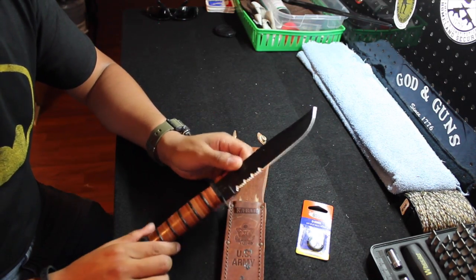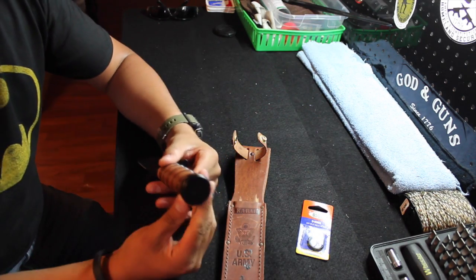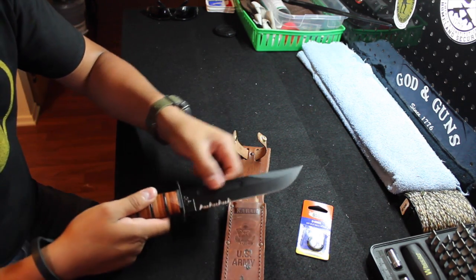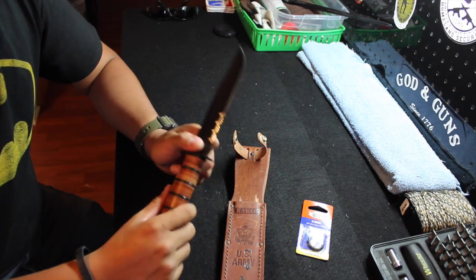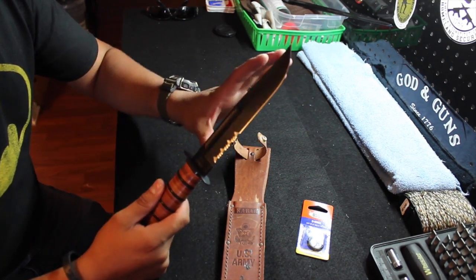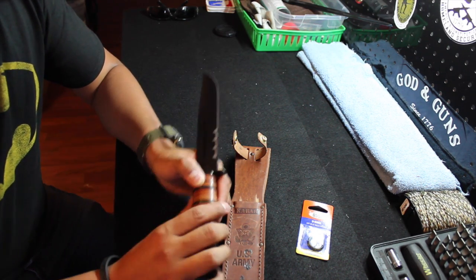The knife itself is a 7-inch 1095 chrome vanadium steel blade. It is full tang, so it actually goes all the way down to the back. You can actually see the little rectangle right there is the end of the tang — the blade goes all the way through the grips and everything, which makes it more durable and very well-balanced. It is leather handled, which is supposed to be good for grip, but that's the part where most people complain — I'll get into that in a second.